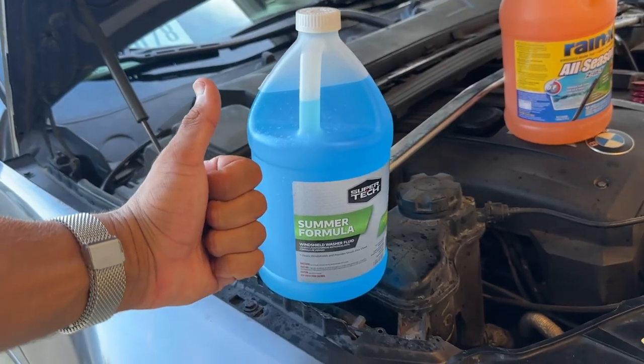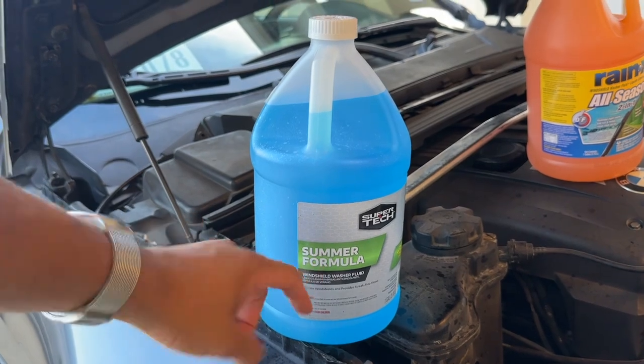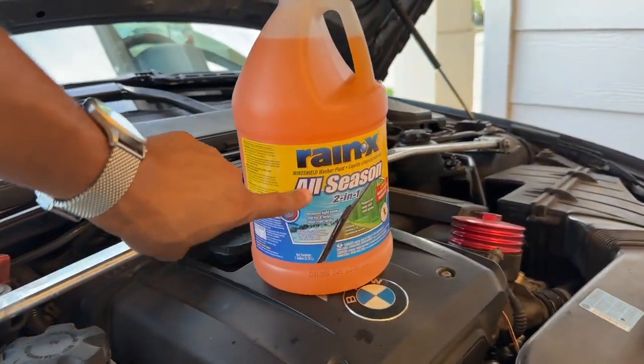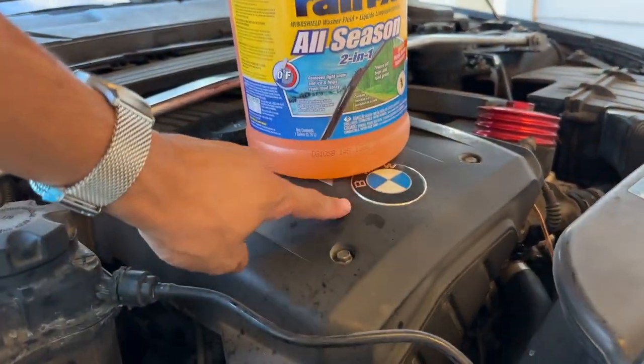Go ahead and drop a thumbs up if this video is helpful. Link down below where you can get your own summer formula window washer fluid, and remember: never use the all-season stuff — as tempting as it looks, never use it in your BMW.